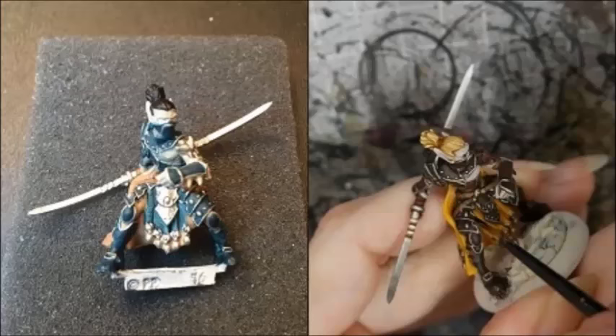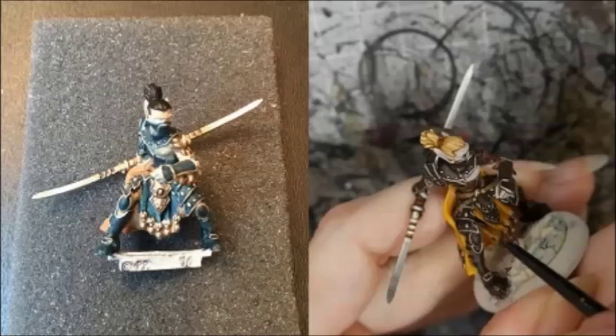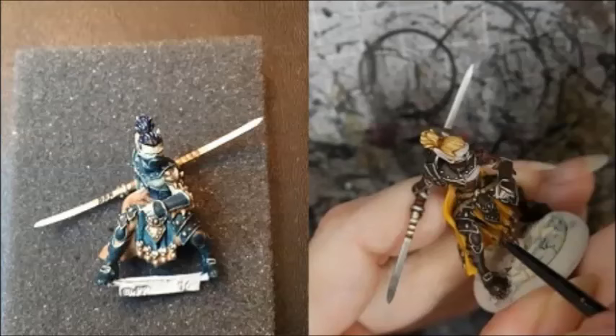Randy liked the Warlord so much that he painted a second one. It was painted like the first, except the armor was base-coated with Coal Black and the hair with Thamar Black. The cape was painted with Beast Hide, the armor was washed with Army Painter Quickshade, and the hair was highlighted with Exile Blue, then Signar Blue and Frostbite.